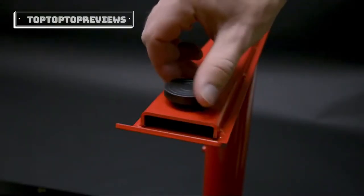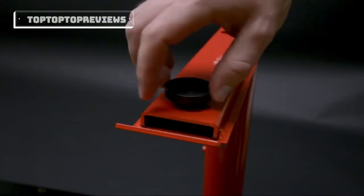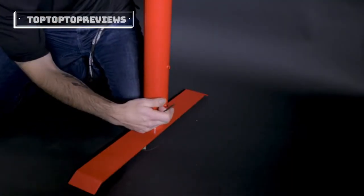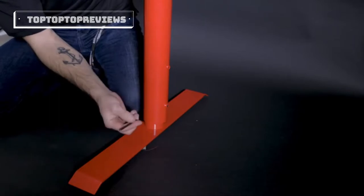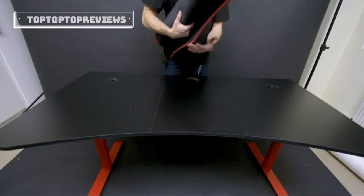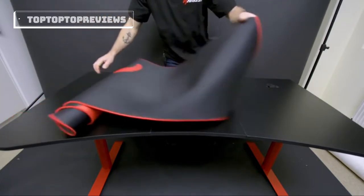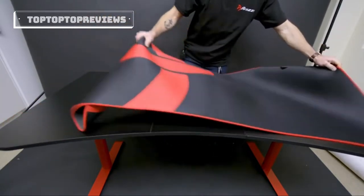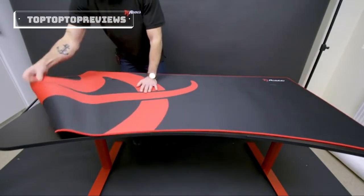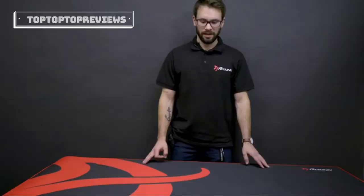If you'd like to adjust the feet all you have to do is screw them in or out to find the right level. If you'd like to adjust the height all you have to do is loosen the screw with your allen wrench and find the height that fits you and then tighten it. Finally, for the full surface mouse pad you just got to roll it out and place it on top. And there you have it — your new ARENA desk is all assembled.